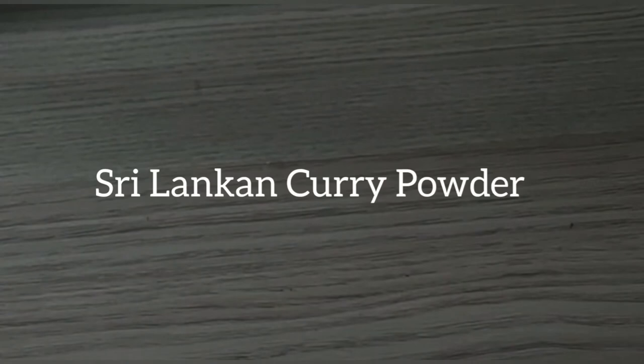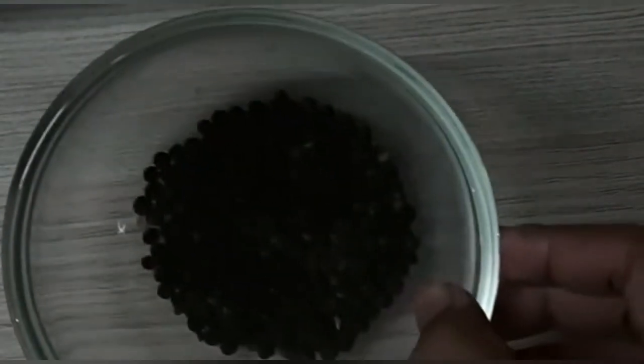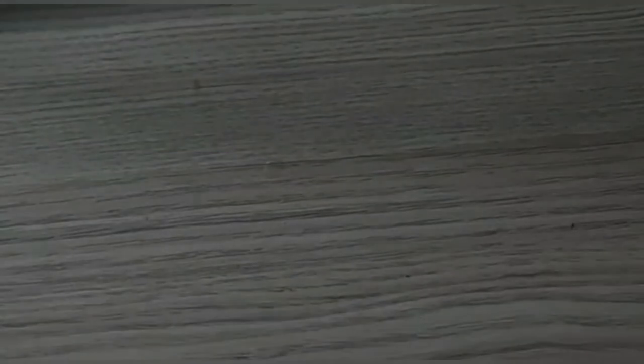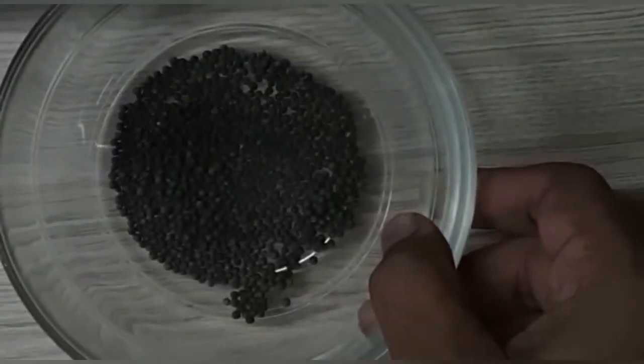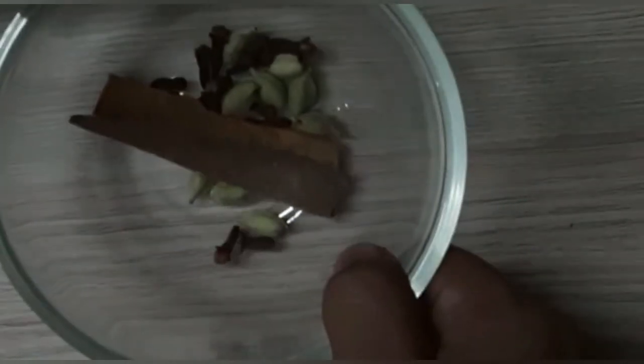Serving bowl to eat. Sri Lankan curry powder: 3 tablespoons coriander seeds, 2 tablespoons black pepper, 2 tablespoons and 1 tablespoon of southeast spice, and additional tablespoons of mixed spices.